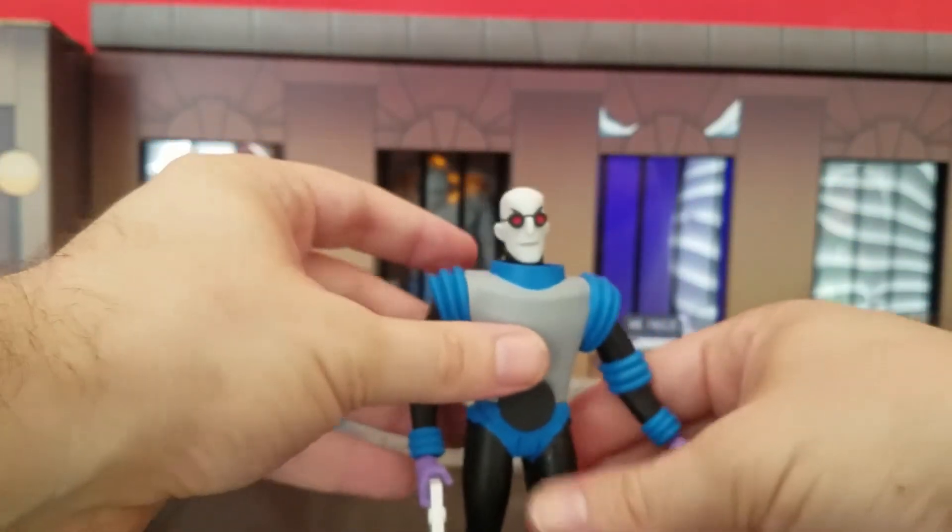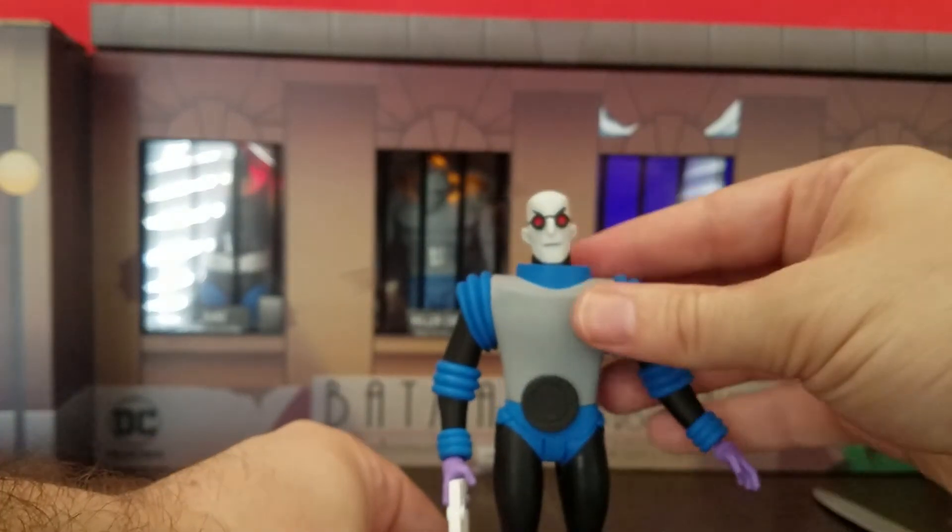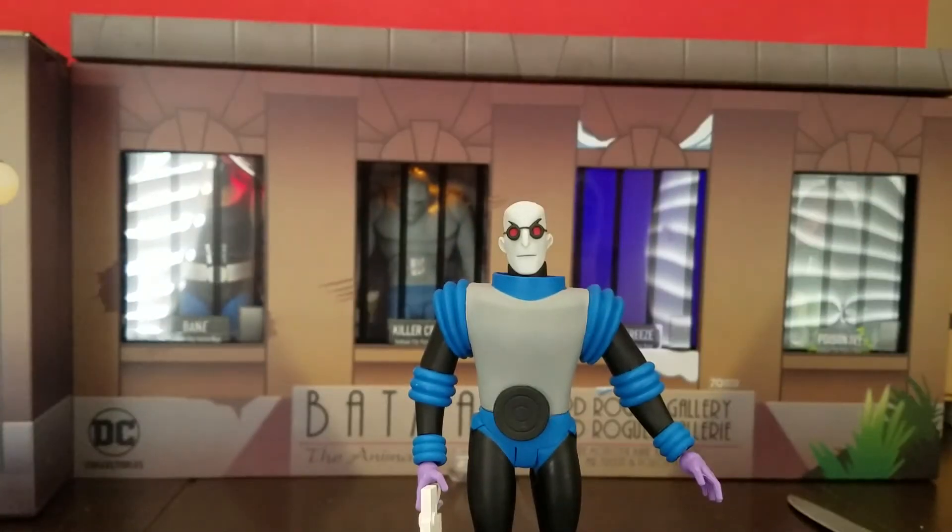One thing I'm unsure about: I don't know if he's supposed to have waist rotation. It looks like there should be waist rotation, but mine won't rotate. I even put it in scalding hot water and used a hair dryer and the waist still won't rotate. I might have gotten very unlucky with mine.